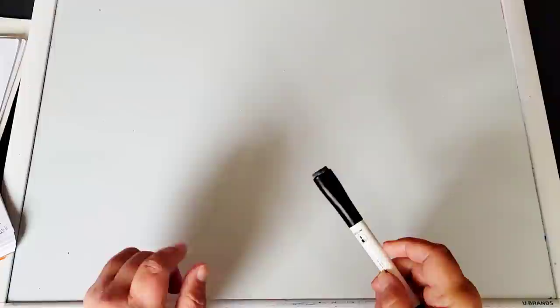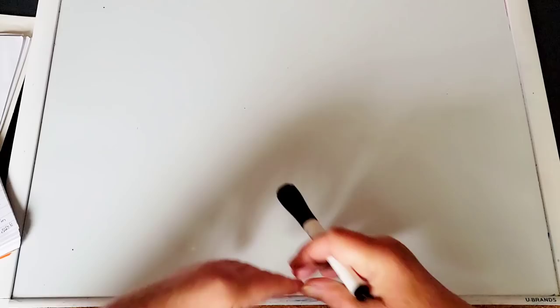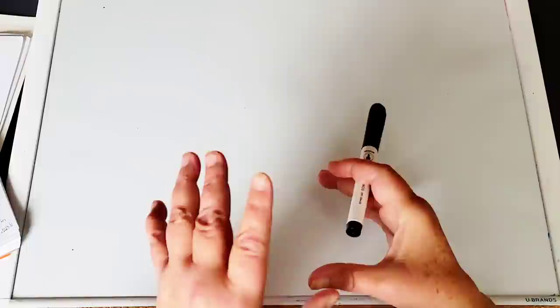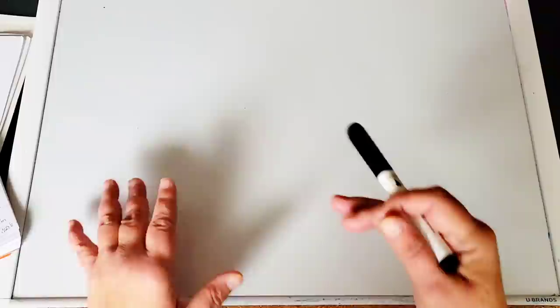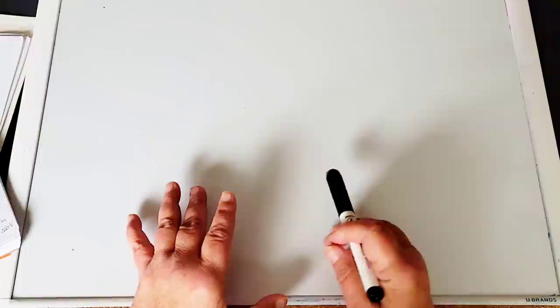Hello, my friends. Welcome back to another video. So today starts a whole new series. What I'm going to be doing with this series is take a group of techniques that are done using the same type of paint but performed in a different way. And I'll explain this all to you as we go. What I'm going to do in each video is take, for example,